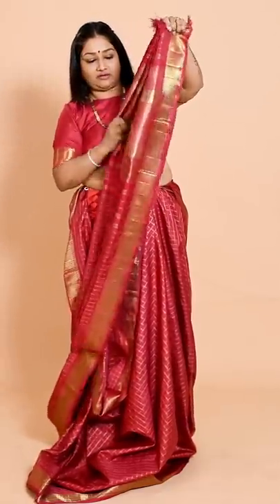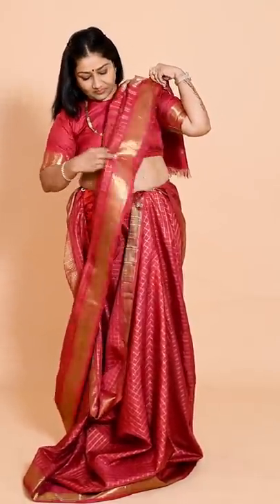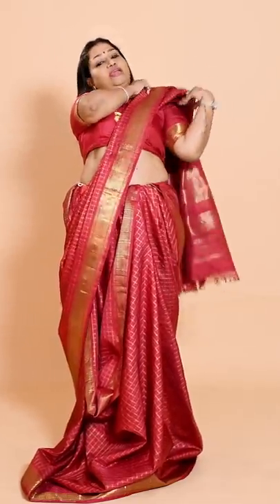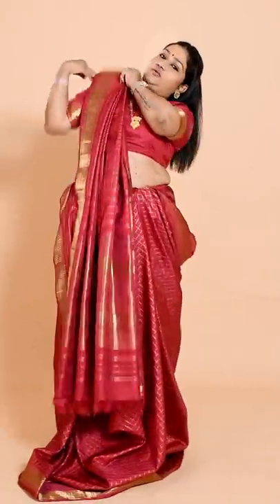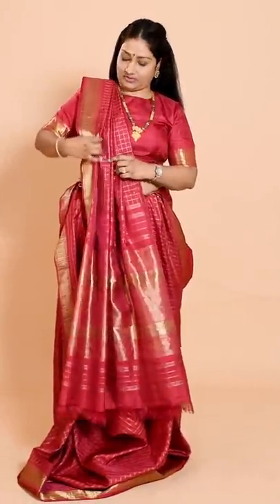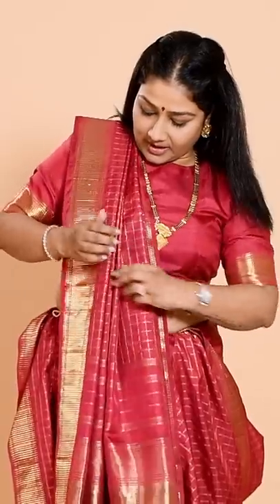To align the pleats, just take them and align them like this. You can also use pegs to align them. After you've done that, attach a pin. To make it even neater, put it on your shoulder. I bring all my pleats in front, spread them a little, and just run my hand through. I don't like using too much ironing because it makes the saree look too flat. After you've done this, just rest it on your shoulders.